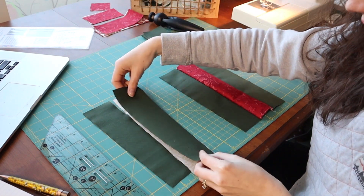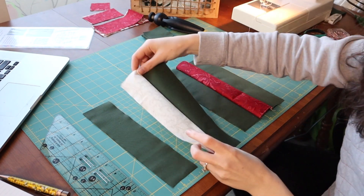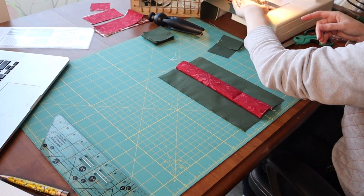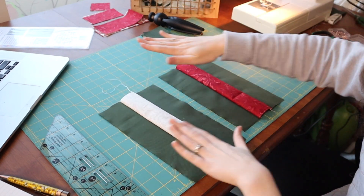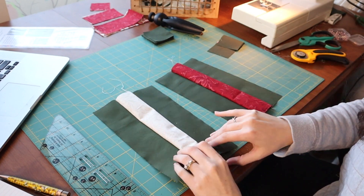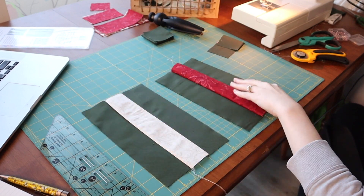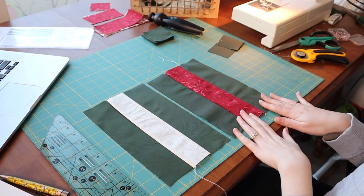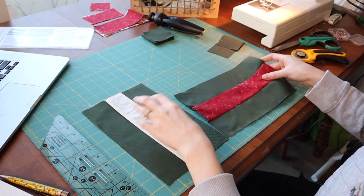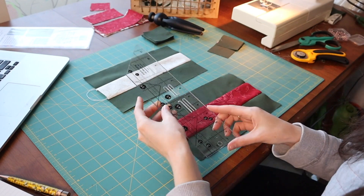So this goes over here. We have these two fabrics. I'm going to go ahead and iron these so they're nice and flat and we can cut them. So we have the red and the white — these are going to be absolutely beautiful. So what we're going to do with these is cut them into 2 and a half inch sections.